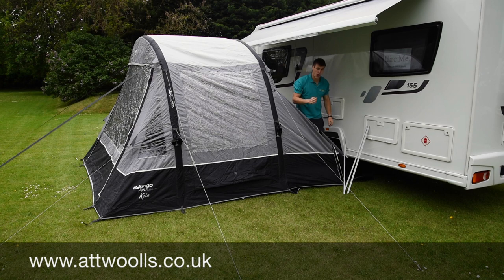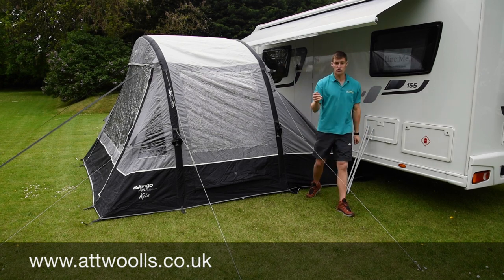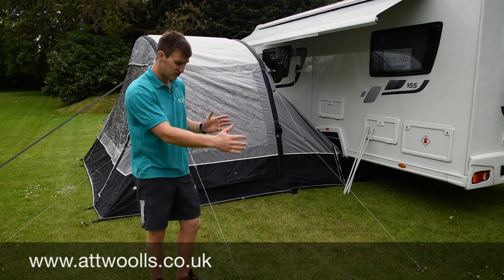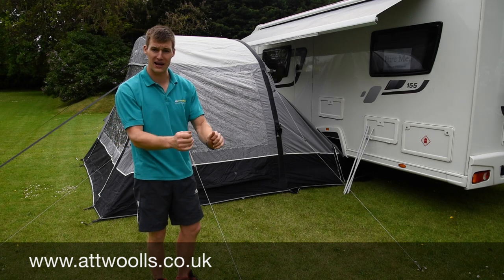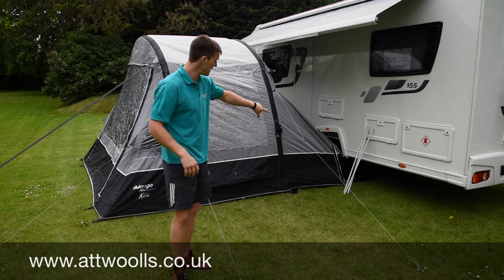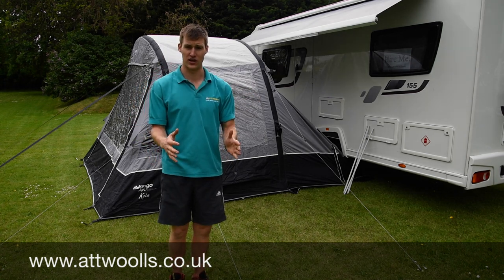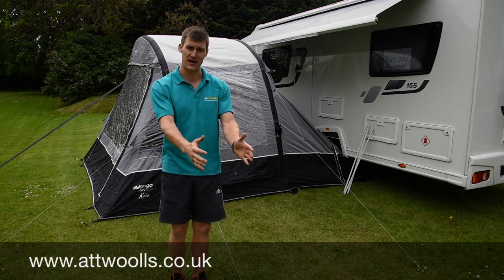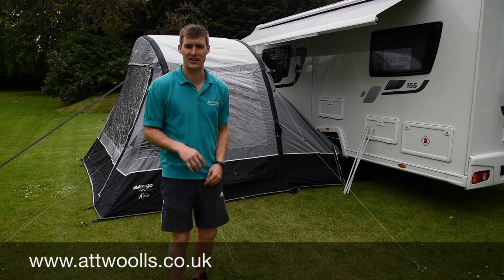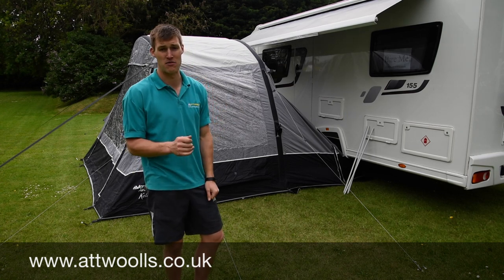Before you drive away, what I would strongly recommend is using some pegs and just marking where each side of the wheel is. When you come back, you know exactly where to park again. Pop a peg either side of the front and back wheel, giving you a perfect template where to drive yourself back up. There's nothing worse than finding yourself a foot or two feet too far away from the awning itself — a really nice little tip to bear in mind.